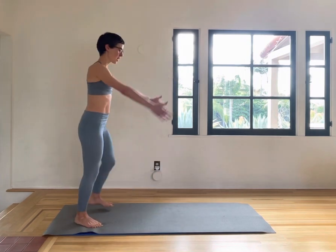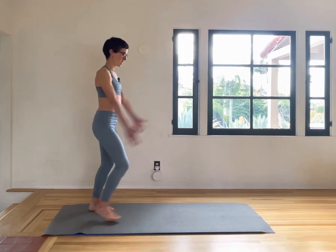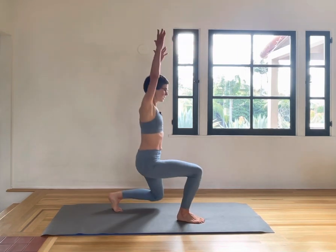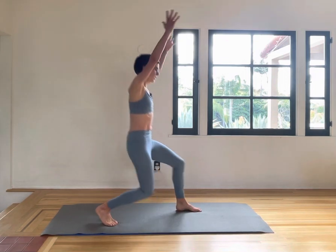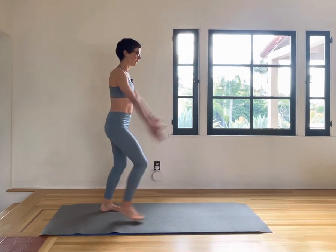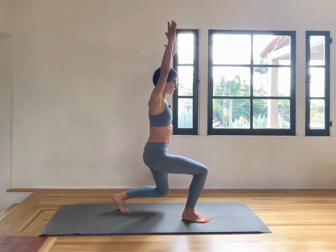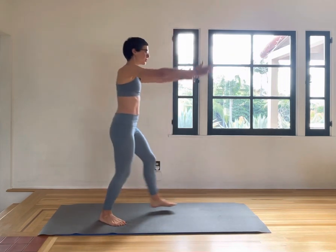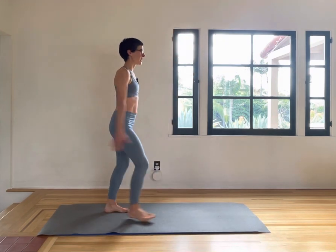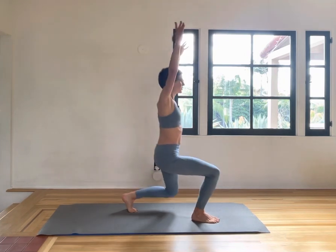We're going into power lunges — one leg forward, the arms up, picking up some flow. Try to hit close to a right angle in both knees, get the body moving, get the breath going, heart rate up. Make sure the shoulders are dropped, neck is elongated, feel space at the base of the skull, the gaze soft and straight forward.